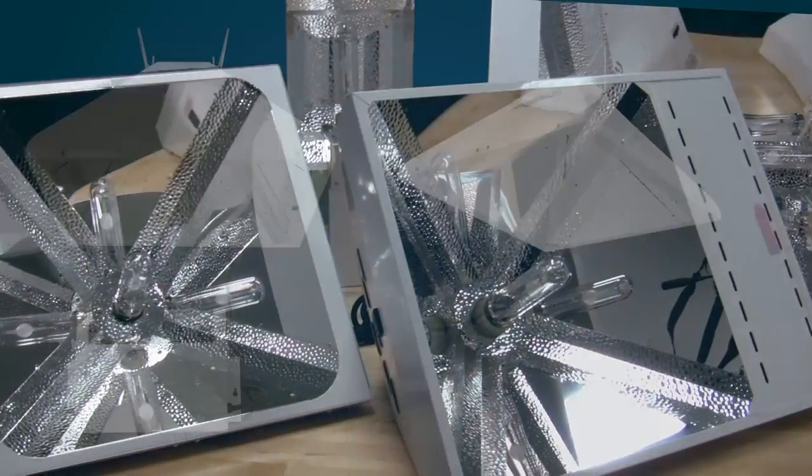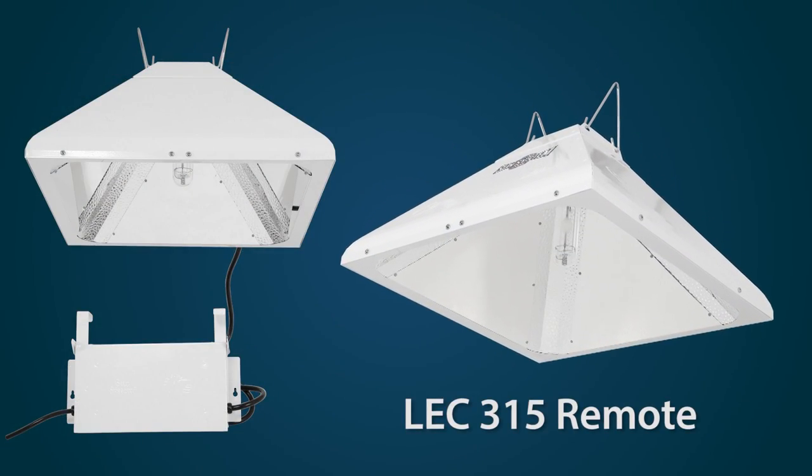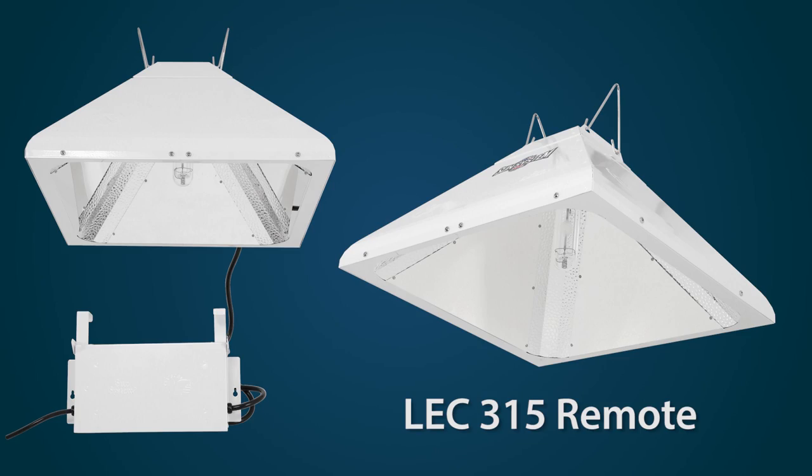We start with the LEC 315 remote, where the ballast is remotely located from the optic itself, with a six-foot mounting length.